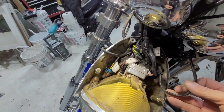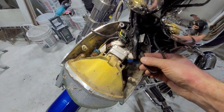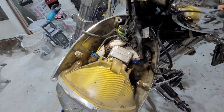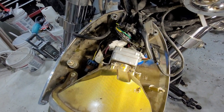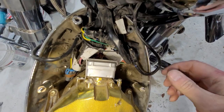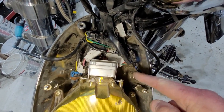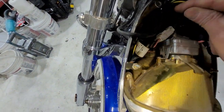I've opened up the headlight here so we can get to the signal light. This is the left signal when you're sitting on the bike. It might be a little tough to see - you've got a blue wire and a black wire. The blue wire comes in on one side and comes out on the same side, same with the black wire.